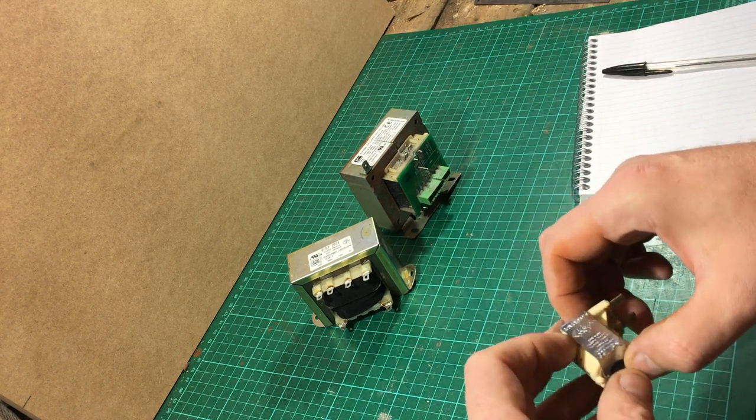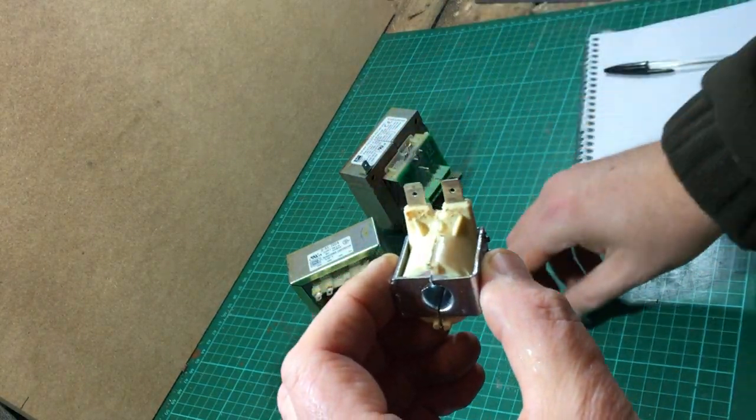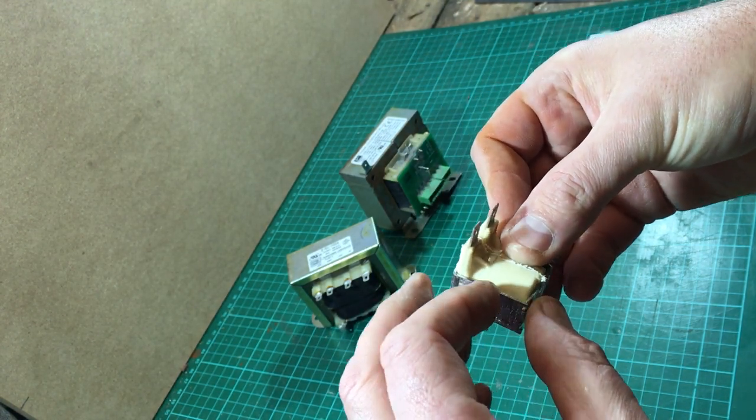Hi everybody, welcome back to Darren's Workshop. Today I'm just going to continue where I left off last week talking about solenoid valves. If you remember, this is the coil off a fill valve water valve — these go on dishwashers, ovens, combi ovens and things like that.